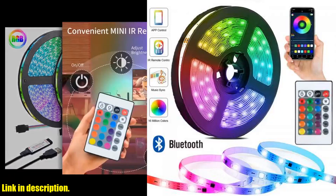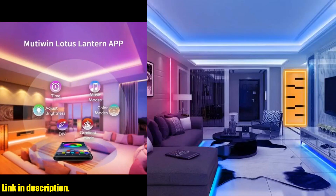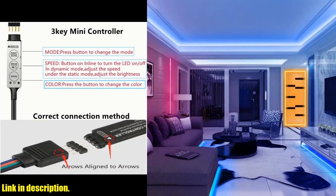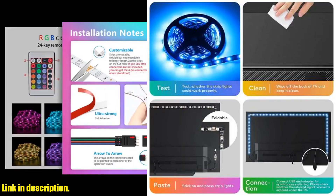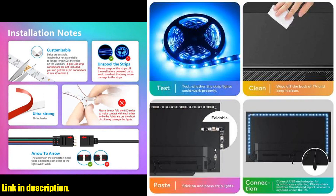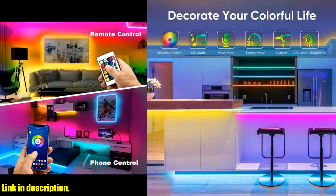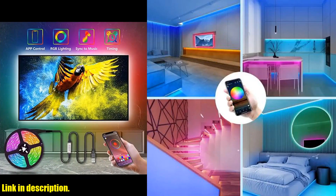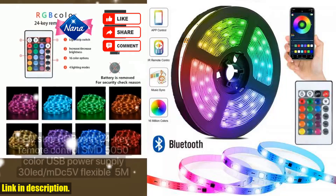The RGB 5050 Bluetooth LED strip lights tape is super easy to install, and the flexible tape design means you can get creative with where and how you use it. It's the ultimate way to add a pop of color and personality to any space.